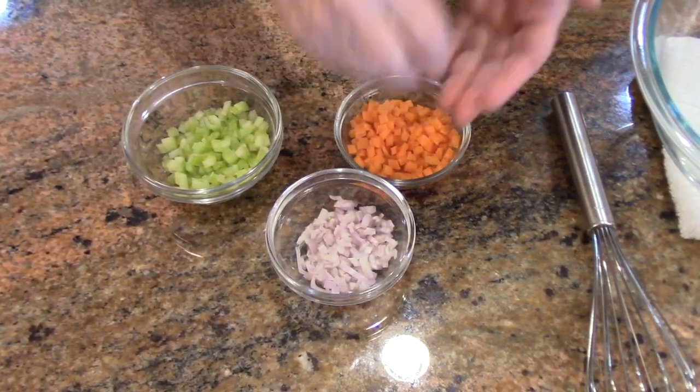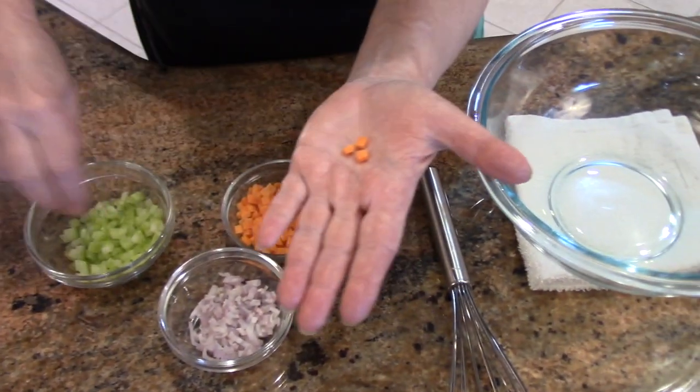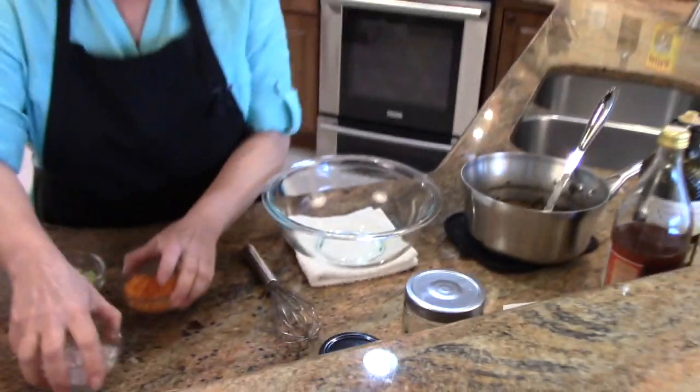This is cut into about a 5-millimeter dice — that's roughly a quarter of an inch.